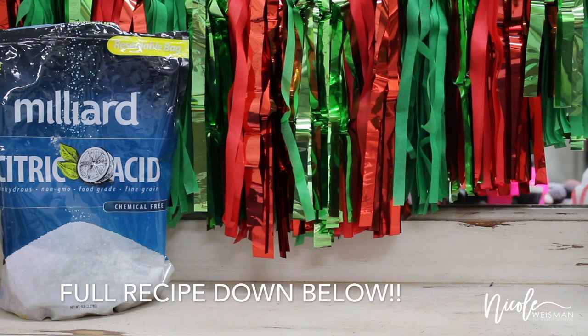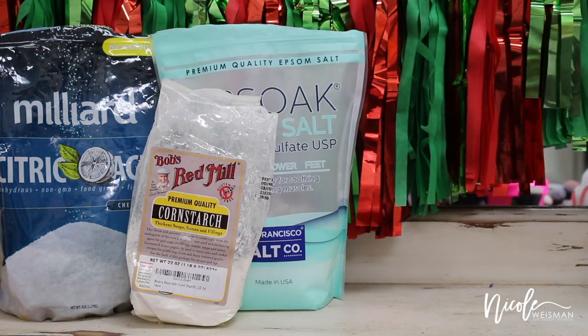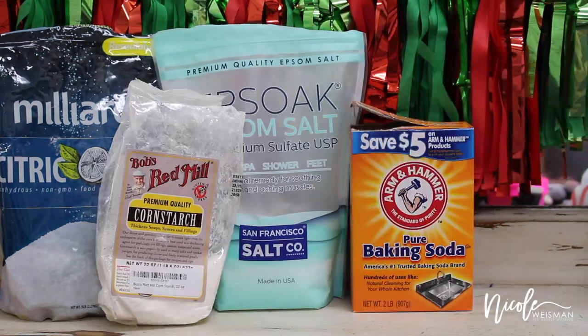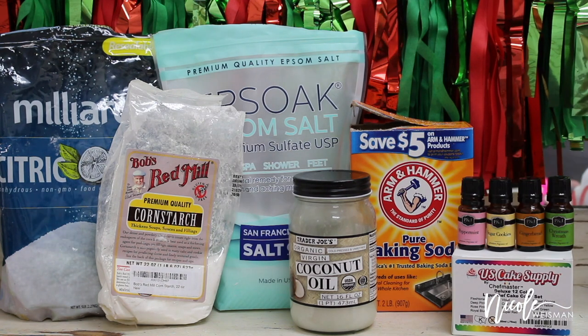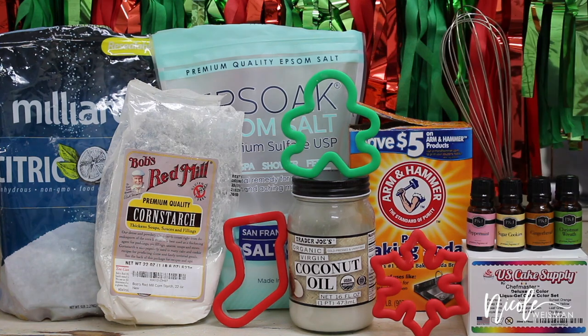To get started you're going to need citric acid, epsom salt, cornstarch, baking soda, coconut oil, food coloring, essential oils, some molds, and a whisk.